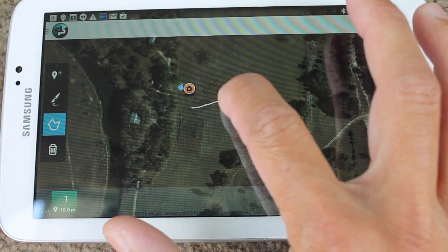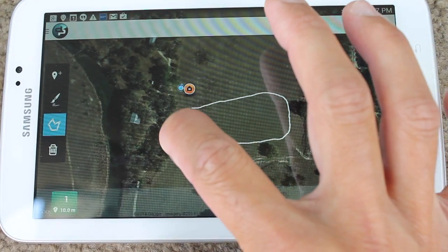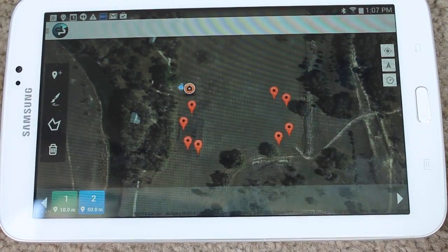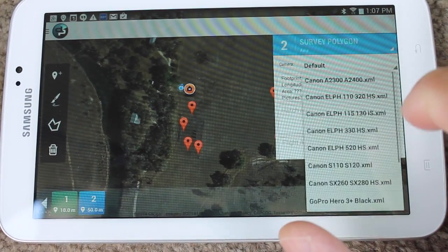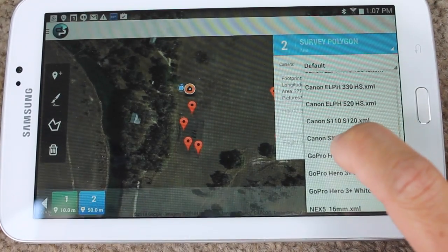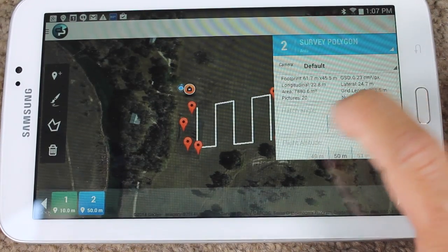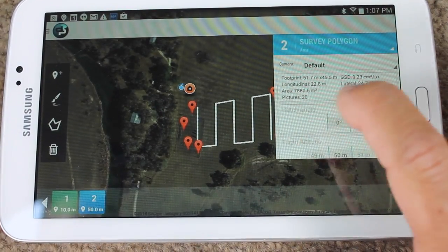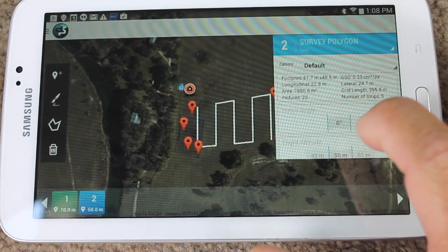I'm going to go into polygon mode and draw the area. Then I'll select the survey polygon. What's cool about Droid Planner is they have a bunch of profiles loaded, so we're flying with the SX-260 — I'll go ahead and select that. The hatch angle is really dependent on the wind, but I'm going to leave that at the default of zero.